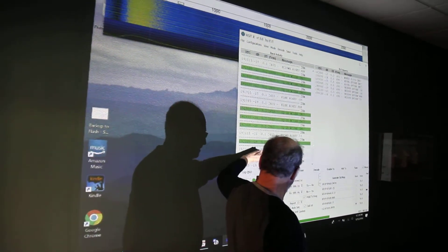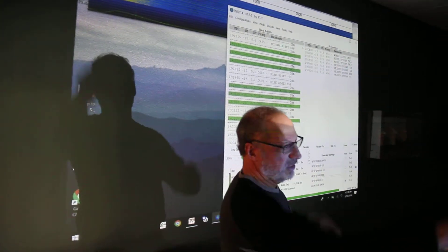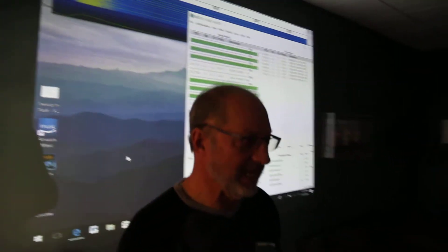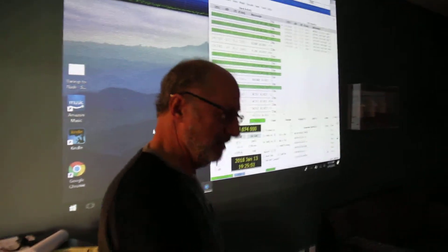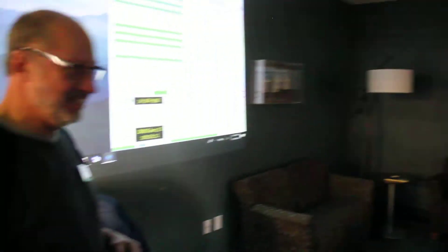The dotted lines here are 15-minute segments. Normally you'd have a whole bunch, but with the loop inside the room here I'm happy that I'm getting anybody. I mean, think about it — I'm receiving, and it's probably worse now with the blinds closed. Those are metal blinds, too. And I'm receiving guys in here.